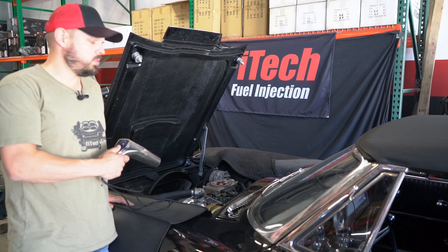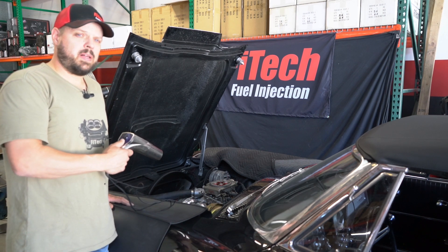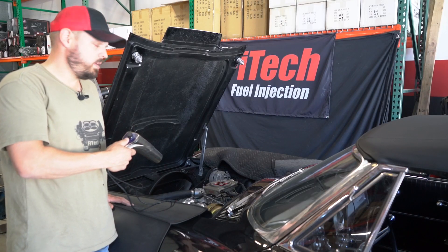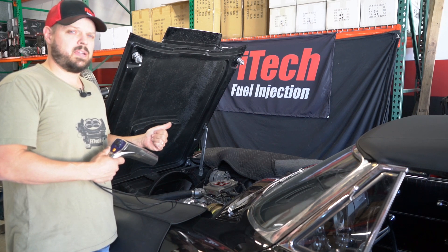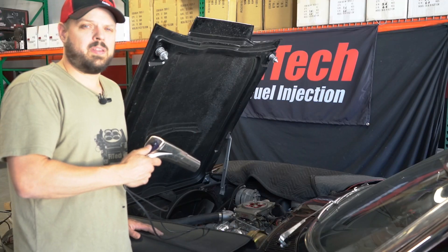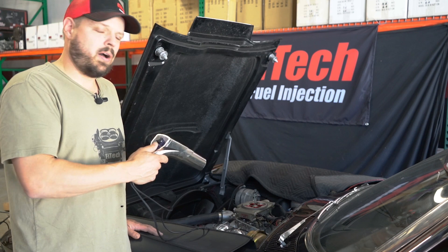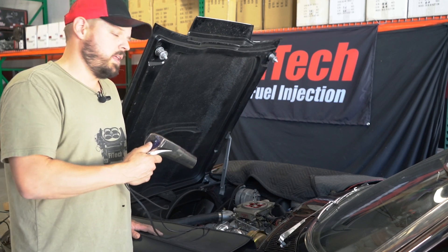With the 300003 there's no timing control, so we have to use the distributor to do all the ignition timing. With a small block Chevy I typically run total timing around 32 degrees for a street engine — it depends on compression ratio, fuel, and camshaft — but 32 degrees total is without any vacuum advance connected and revved up to about 3000 RPM. The basic idea is to set your total timing to something safe at full throttle with no vacuum advance.